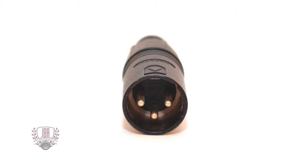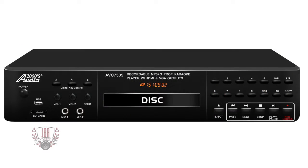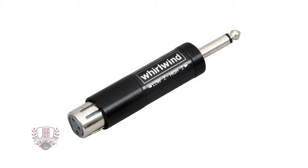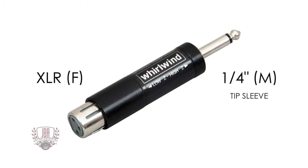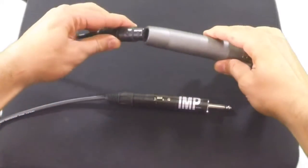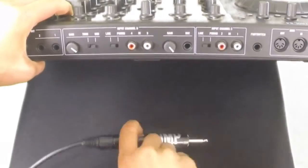It's extremely common to find these jacks on DJ mixers, karaoke players, and guitar amps that have mic inputs. The Little Imp inline transformer with female XLR to male quarter-inch is the solution for making that connection. Just connect it to any XLR cable and you can then use any low impedance microphone with a quarter-inch mic input.